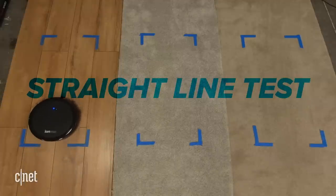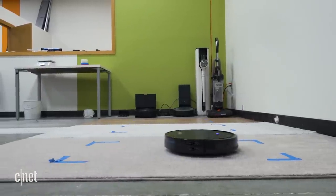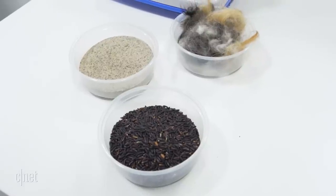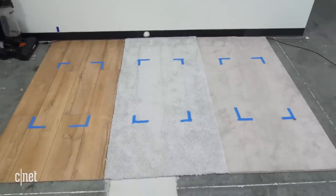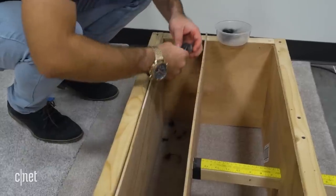The main test for all of the vacuums is called a straight-line test, and our process is closely aligned with the international standard established by an organization called IEC. The goal of a straight-line test is to measure what percentage of dirt the vacuum is capable of picking up. We use three different types of dirt — we call it soil when testing: black rice, sand, and pet hair. And we run the test on three different types of flooring: hardwood, high-pile carpet, and low-pile carpet.